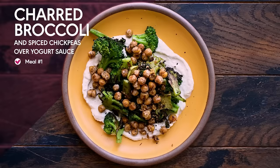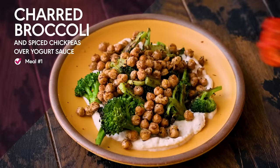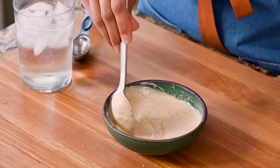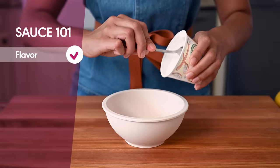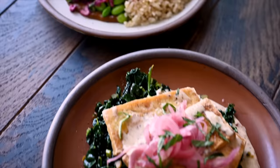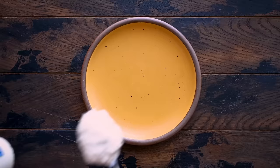First up: charred broccoli and za'atar spiced chickpeas with a lemony yogurt sauce. Wholesome, so flavorful, and a staple in our house. Each of our meals begins with a sauce, which adds tons of flavor, creaminess, healthy fats, and basically makes you seem like a fancy-pants chef. One of my favorite quick sauces is a savory yogurt sauce.